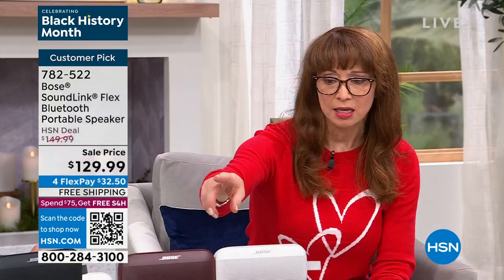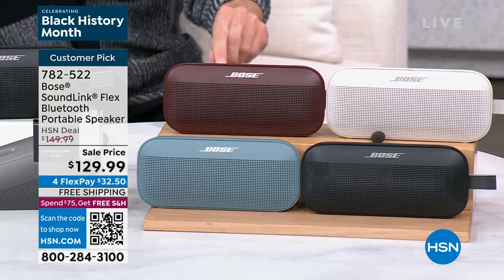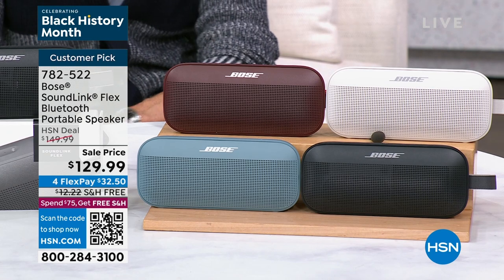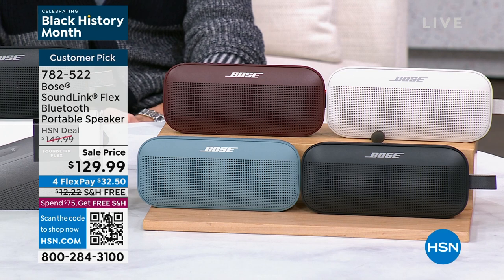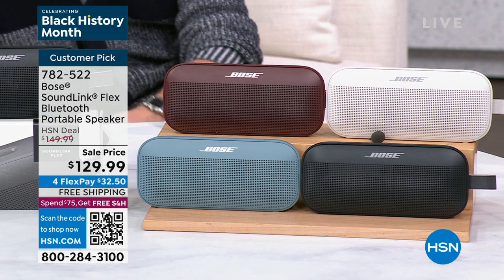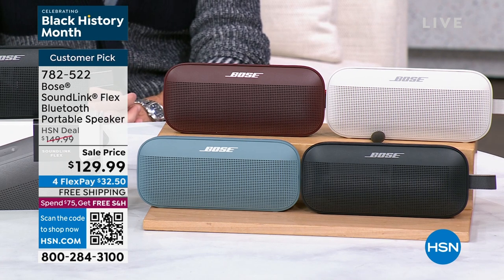The hosts review inventory: fewer than 200 units of the red remain, black is the most popular color, and the 'white' has a nice soft graphite-taupe quality. They note that if you receive the white at home it will have a pleasant soft look to it.